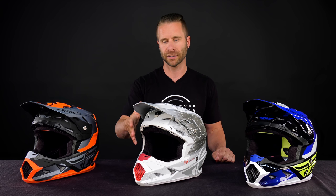The main difference is just the MIPS system. If you don't know about MIPS, please check it out online — it's the absolute premier level of helmet safety these days. We've added it to our standard Toxin helmet for this new Resin graphic.